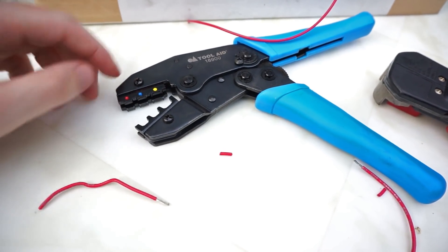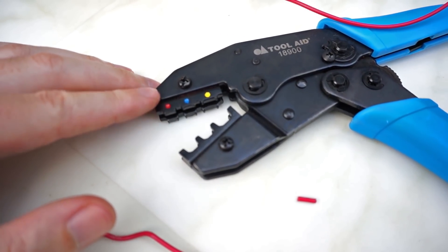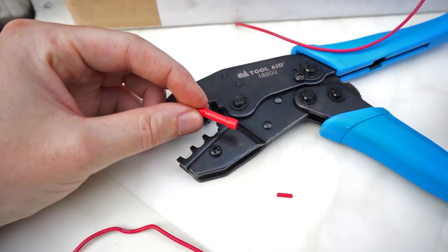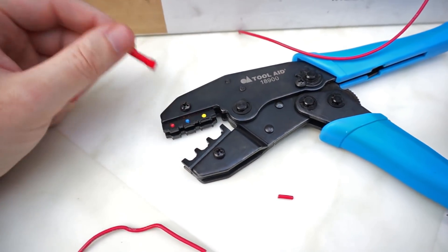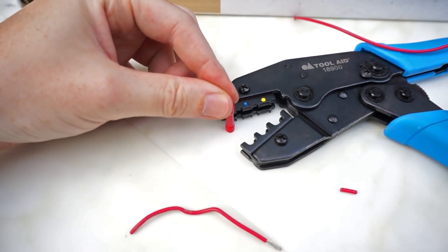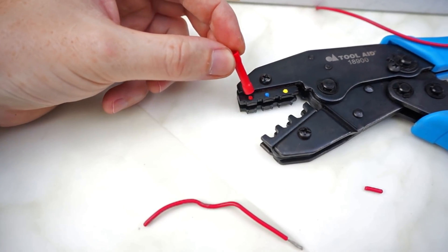If you look at the wire crimper you'll notice there are three colored dots. These colored dots correspond to the different sizes of butt connectors that you can crimp with it. In this case we're going to place the red butt connector in the jaw where the red mark is.